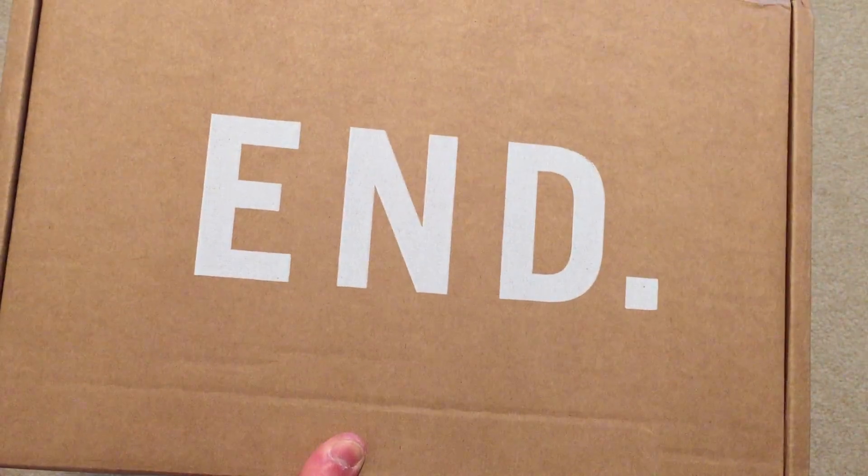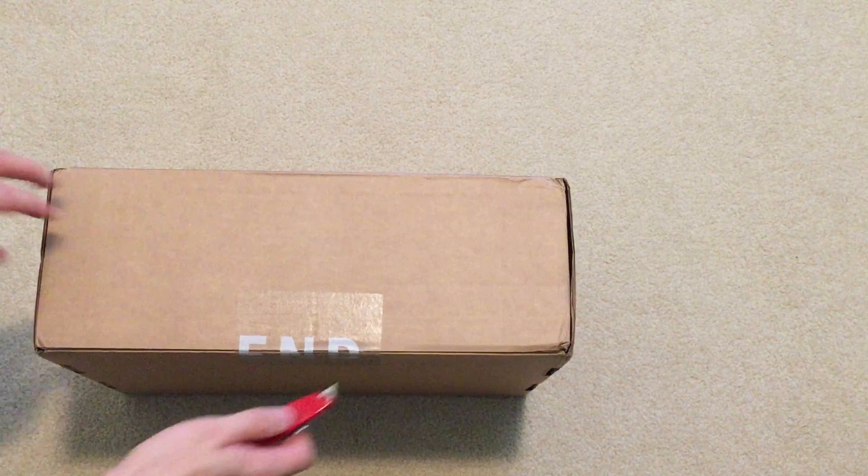Typical N box right here. Fast shipping, one day.